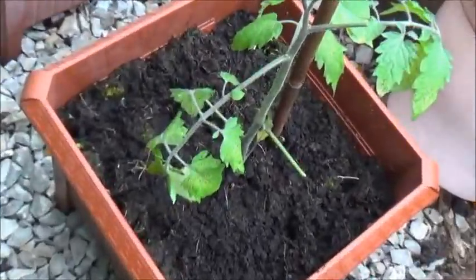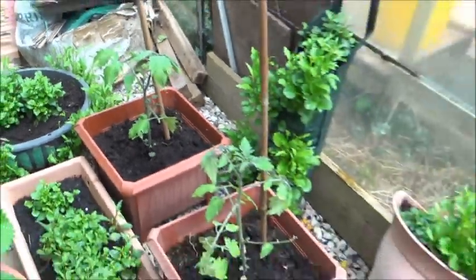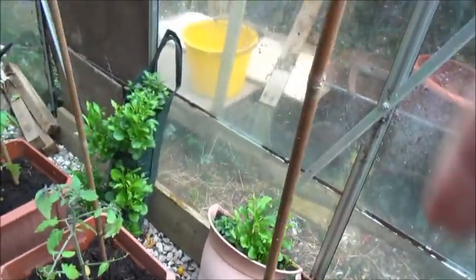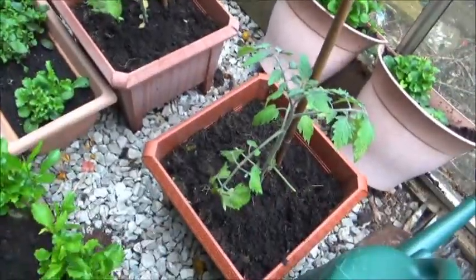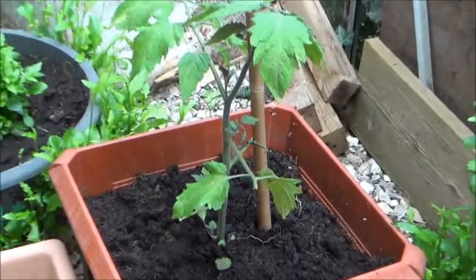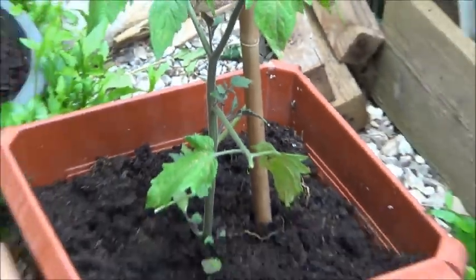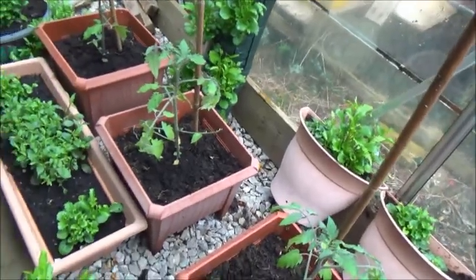You can see there are three Sun Golds — cordon variety — which means they will grow up and need supports. They're not a bush type. They produce side shoots which, if I zoom in, you can see there — those side shoots are going to need pinching out as the plant grows. And you don't feed until you actually see the first fruits.